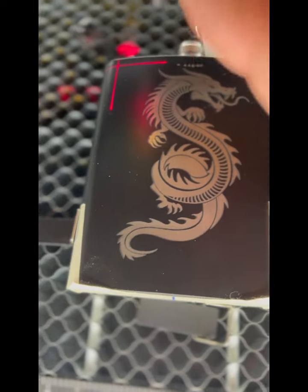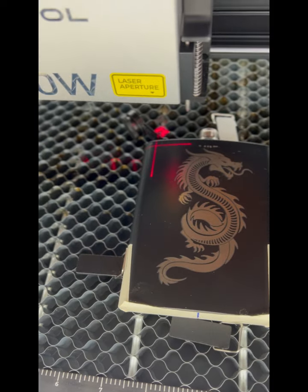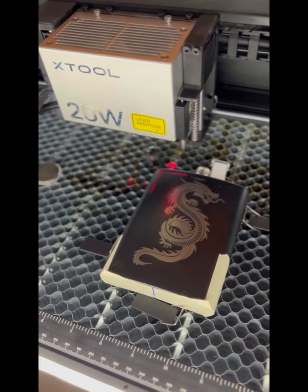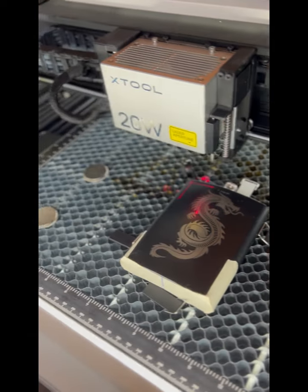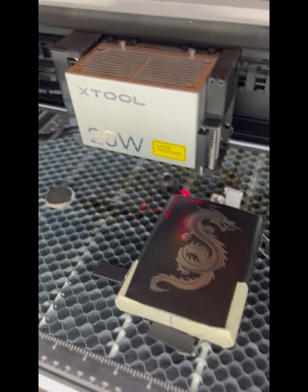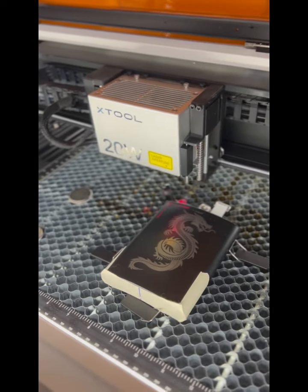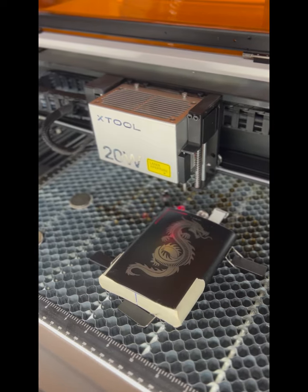It wasn't very difficult to do. The software — xTool Creative Space — is very self-explanatory and walks you through all the steps. It's a good machine; I like this machine. More to come — getting ready for my craft show.